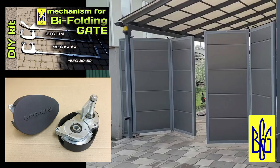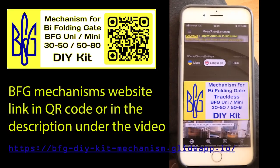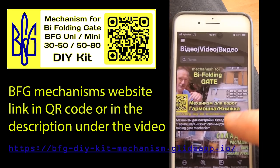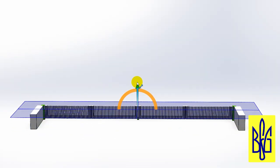Now I offer five types of mechanisms for bifold gates. You can familiarize yourself with the five types of mechanisms on my website by clicking on the link under the video or using the QR code. Or watch video reviews of mechanisms and installation examples on my YouTube channel.